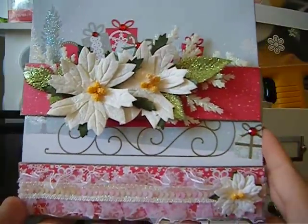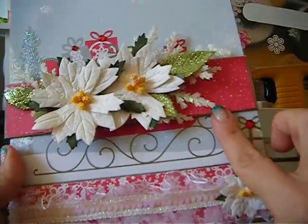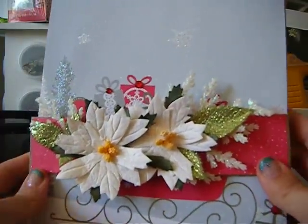This is the Martha Stewart paper line and this is the belly band — this is a belly band.